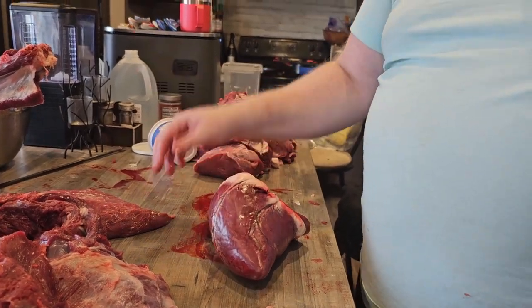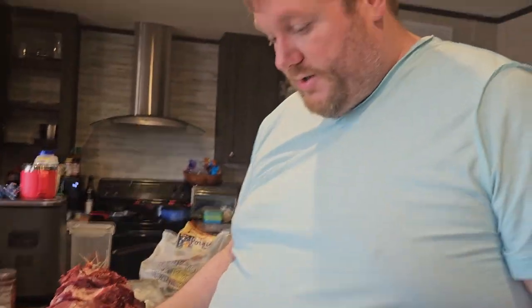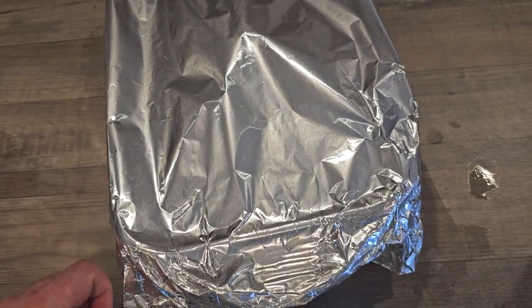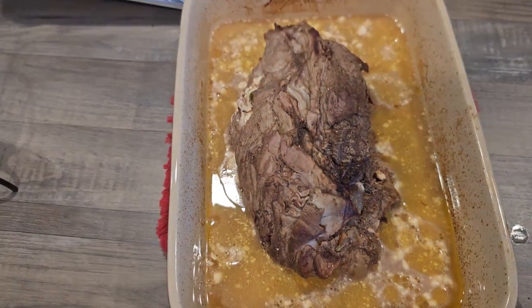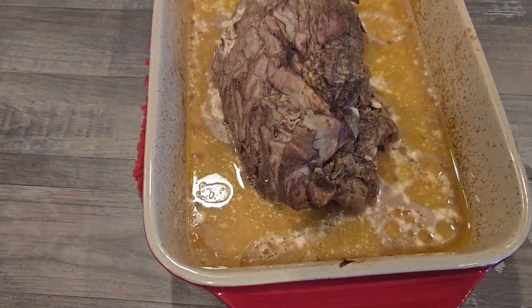We'll get the tenderloin in the oven when it's ready and I'll come back with the results of how it looks and tastes. In the meantime, I'm going to get back to processing. Cooking time was an hour and a half — look at that! Remember, I did not put any juice in there, so that all cooked out of the onions and spinach. It looks really good.